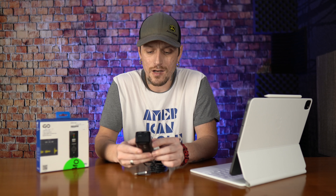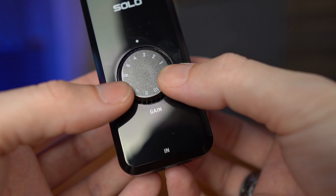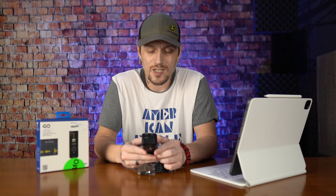The gain knob on the front feels really nice — it doesn't feel like a cheap interface. It's not the best build quality, but I got this on sale for 50 bucks. I'd say it hits above its weight class in this price range. I would expect to pay a little more for something like this because the build quality is pretty good.